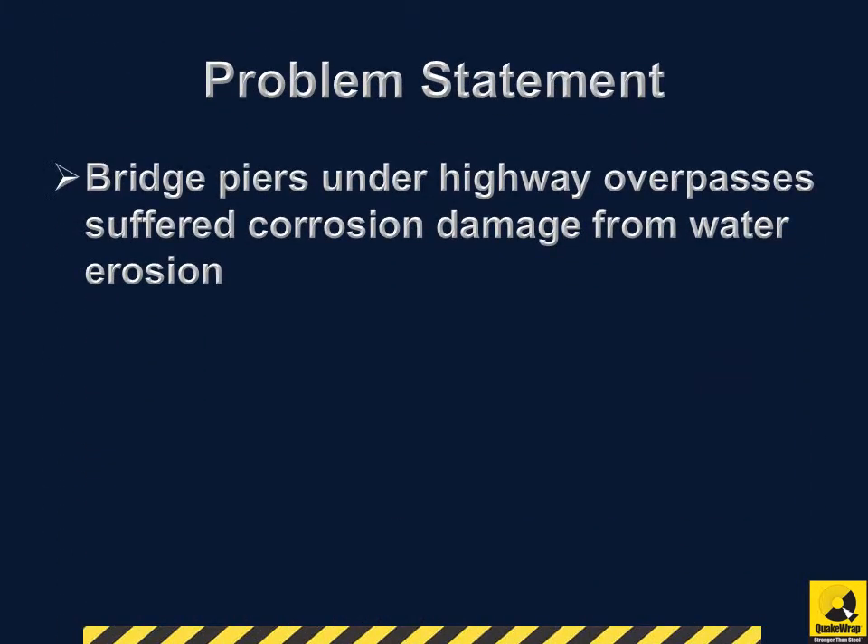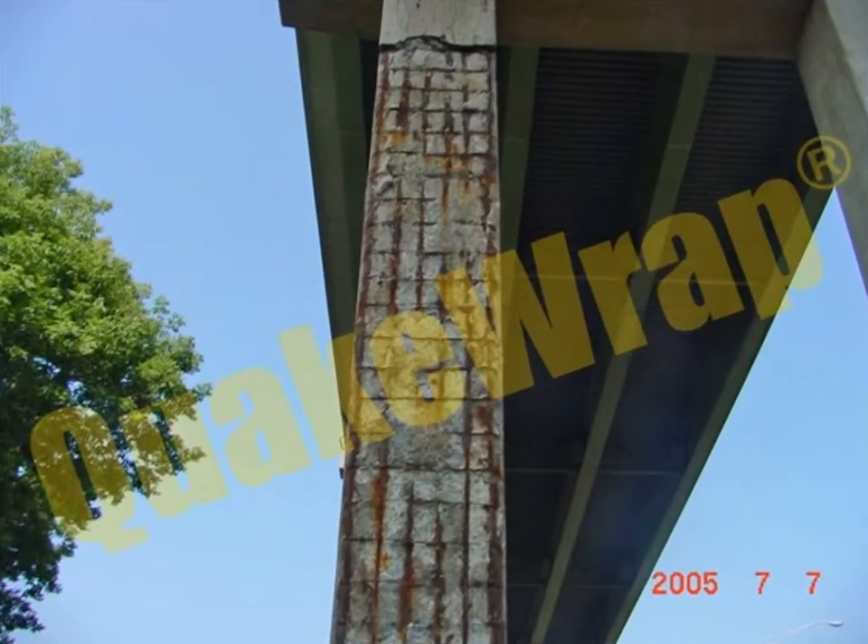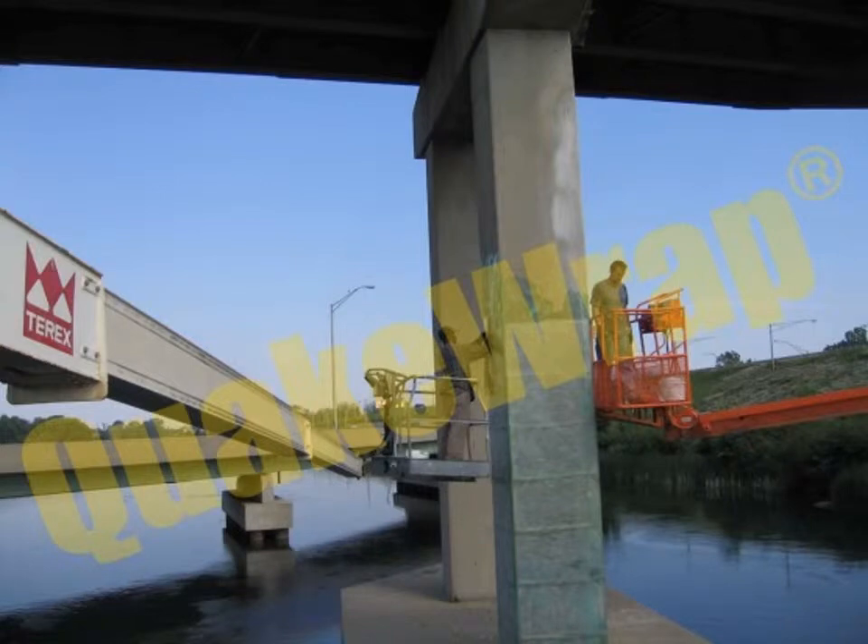Several rectangular bridge piers under highway overpasses suffered corrosion damage from water erosion. The main steel reinforcements were exposed and needed a corrosion barrier. The QuakeRap FRP Retrofit System was used because the repairs could occur with no halt to traffic operations.